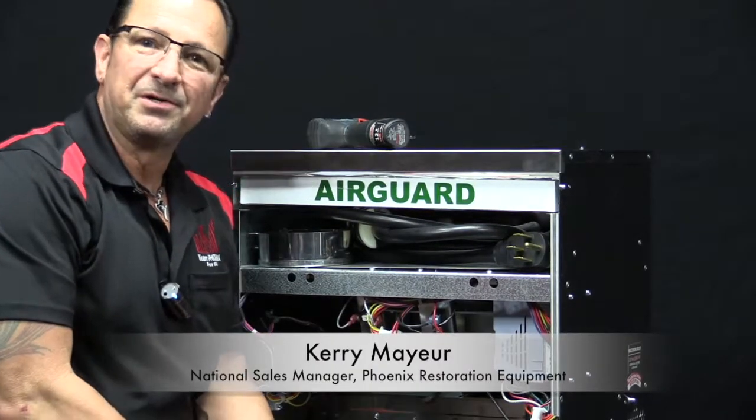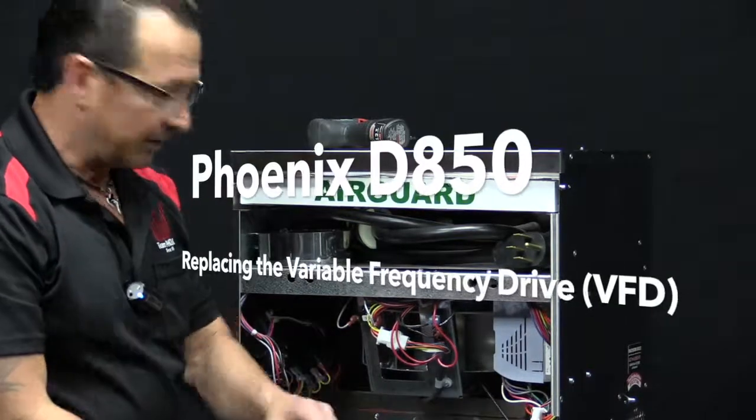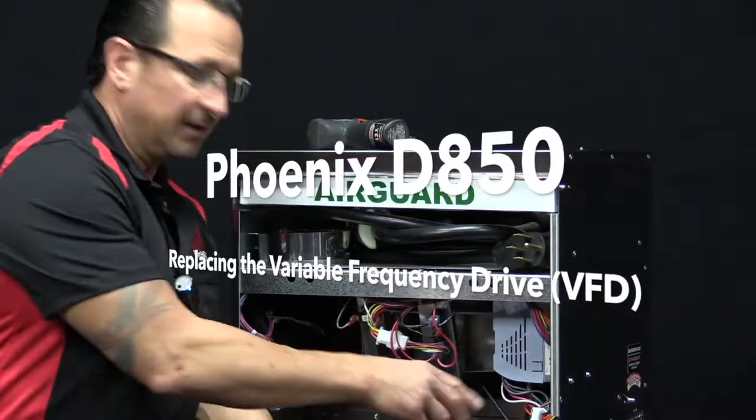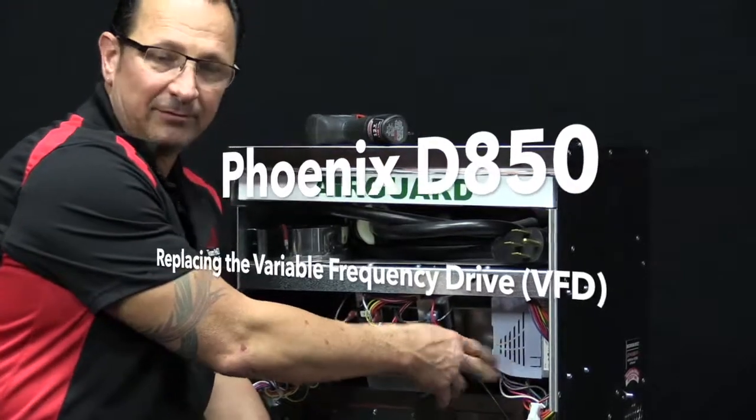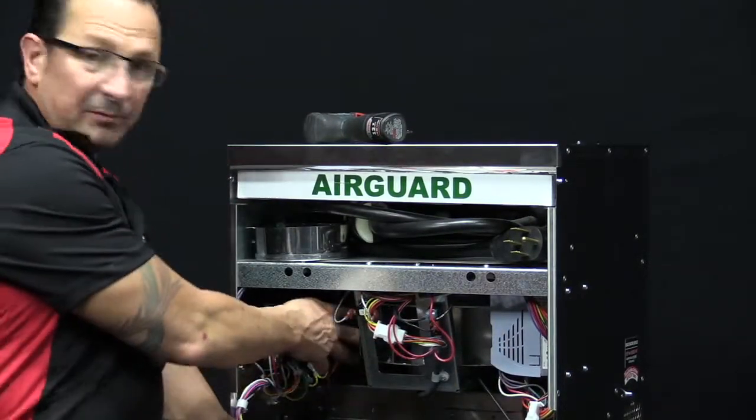Hi, I'm Kerry Mayhew with Phoenix Restoration Equipment, and in this video I will show you a quick and easy way to replace the variable frequency drive, or the VFD, which controls the variable speed blower.